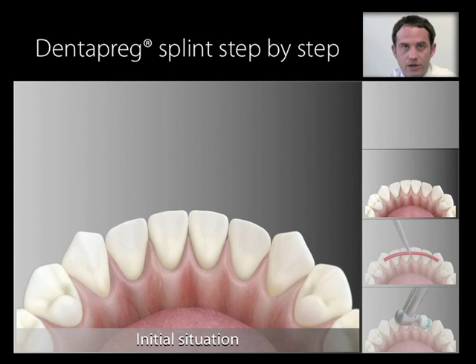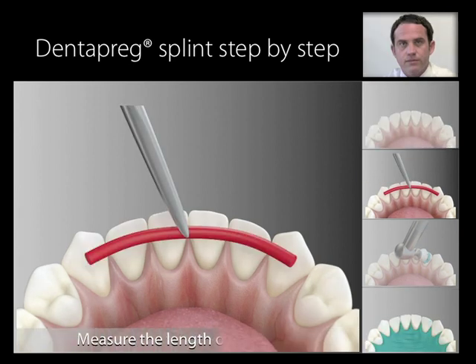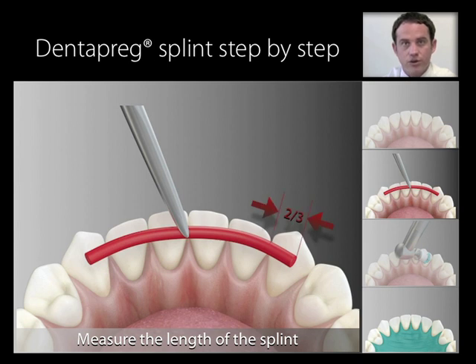Now we'll explain in detail the complete procedure for applying splints step by step. First, decide the length of the splint. Measure the length using a strip of dental wax, dental floss, wedgets, or other appropriate tools. The ends of the strip should cover about two-thirds of the width of the crown on the abutment teeth.